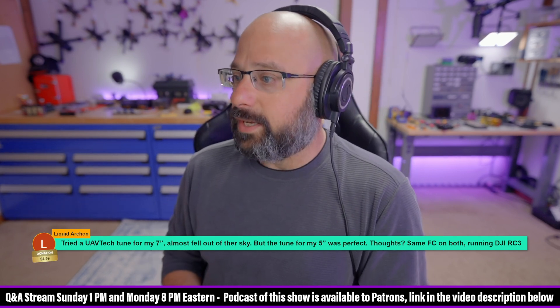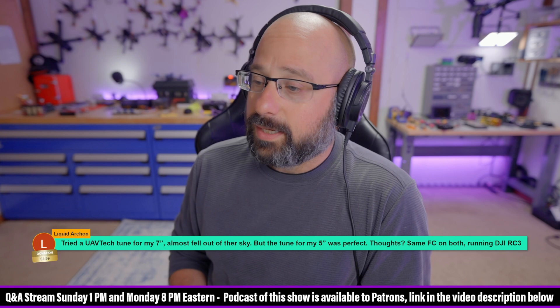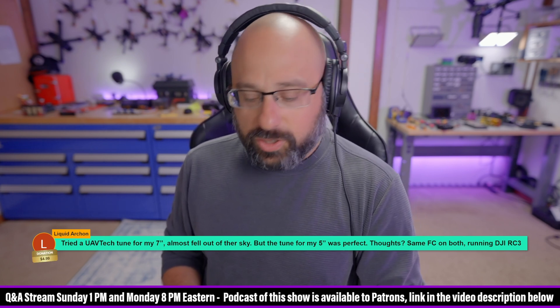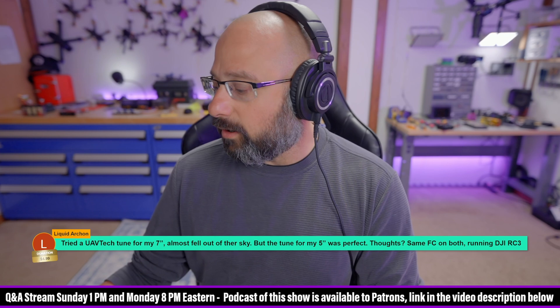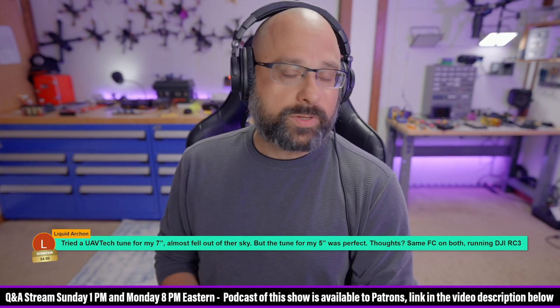I tried a UAV Tech tune for my 7-inch and it almost fell out of the sky, but the tune for my 5-inch was perfect. Any thoughts? Yeah, the UAV Tech tune or the Sugar Cay tune — they are intended to be a more aggressive tune, but still safe for general use.